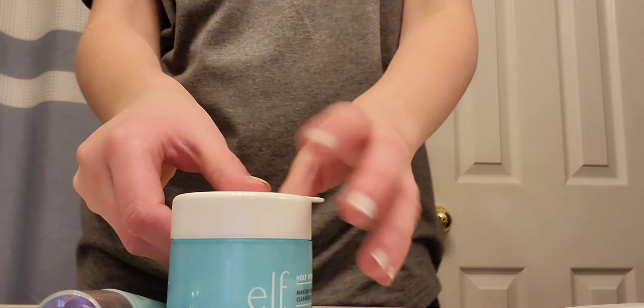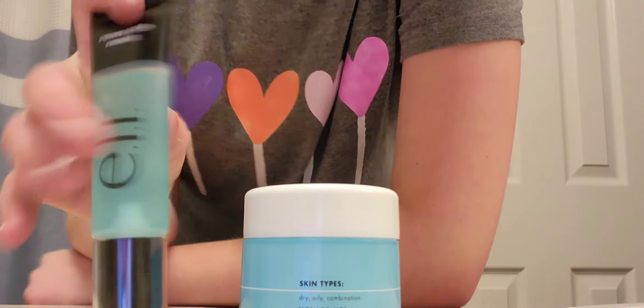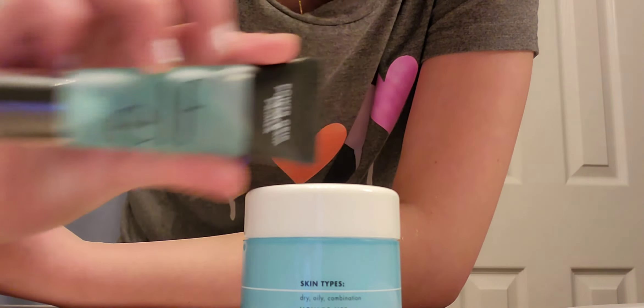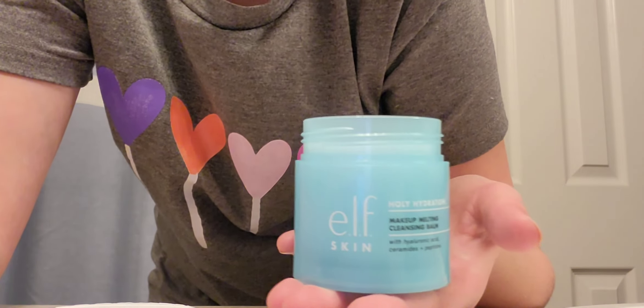Just to let you guys know — the ELF Makeup Melting Cleansing Balm is completely safe. I looked it up: it contains hyaluronic acid, ceramides, and peptides, and I confirmed those are safe for kids. The hyaluronic acid is the main ingredient and it's fine. Just avoid the pink one — it's infused with chemicals for color correcting, which you don't need when you're young. So you can go ahead and buy yourself one!